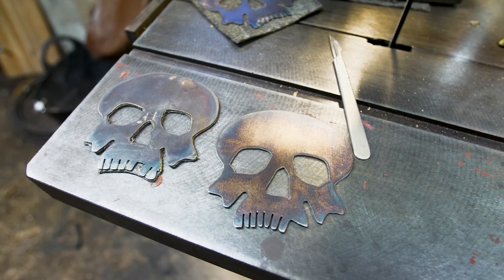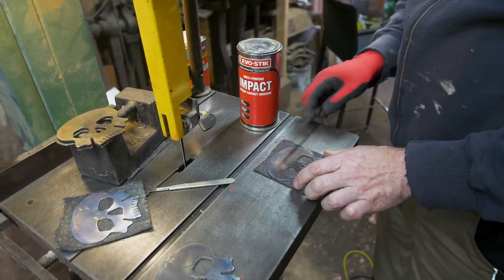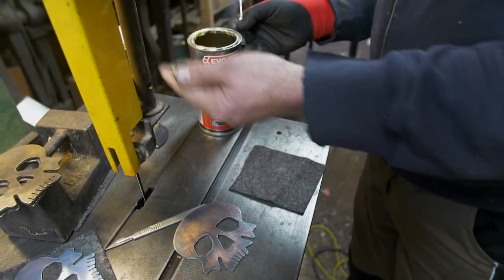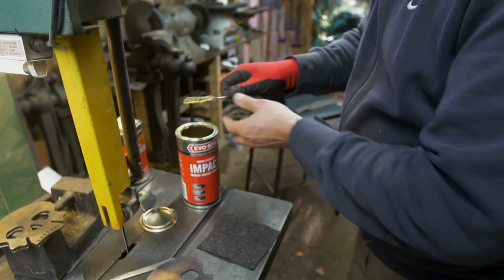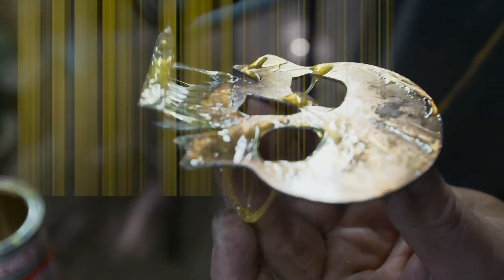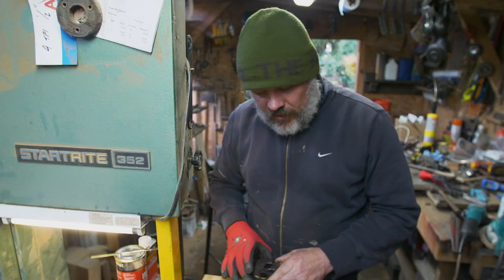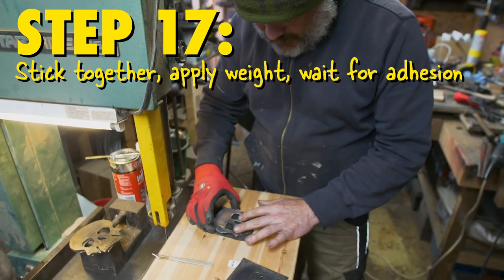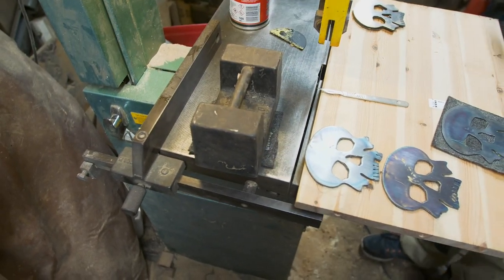First things first, make sure our skull fits on our piece of felt — perfect. Make sure you get it the right way up — be a shame to lose that really crazy finish. What we're using here is just ordinary off-the-shelf contact adhesive, this is Evostick — other brands are available. Don't worry about overspill at this point, we'll deal with that in a second. Get that placed on there and get a weight on it, just to help with the adhesion.